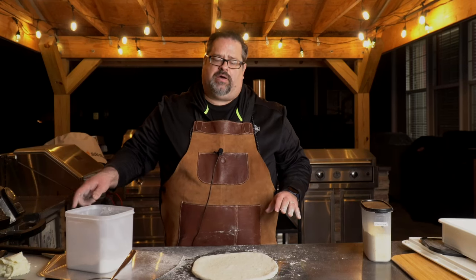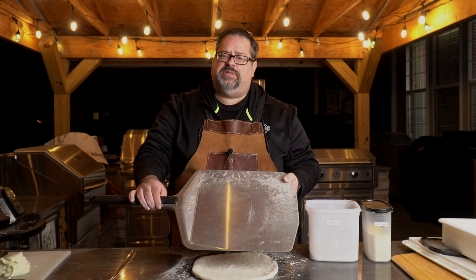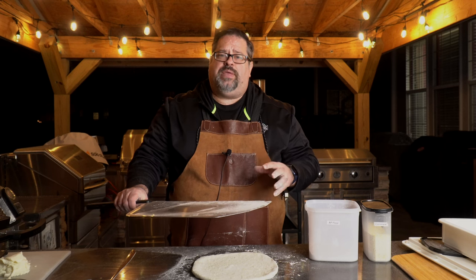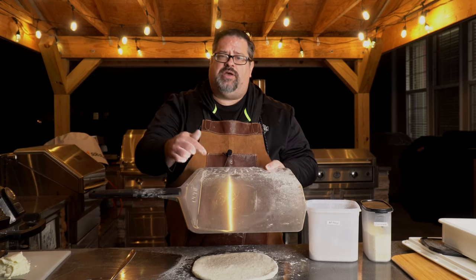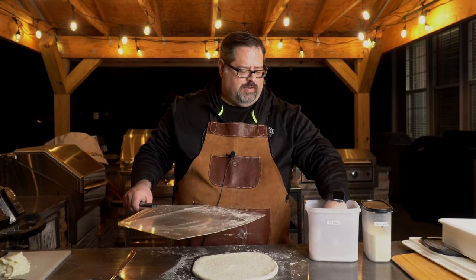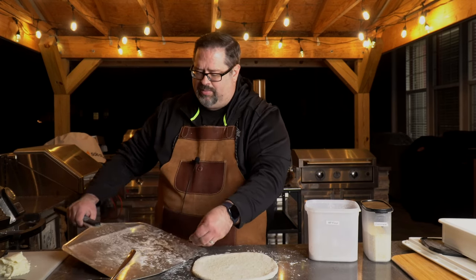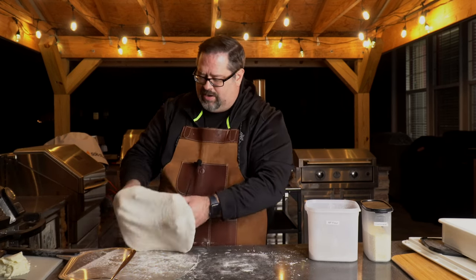All I have to do now is get this out on the pizza peel. This is a metal pizza peel, about 14 inches, and it's not a slotted peel — just straight metal. Whenever you use this, you want to make sure you put a little bit of flour on the peel so the crust won't stick. This is just standard all-purpose flour. You don't want a ton, or it'll all end up on the bottom floor of your pizza oven. I'm going to transfer our pizza crust right onto the peel.